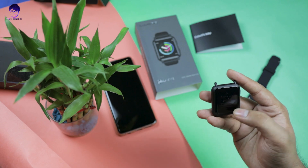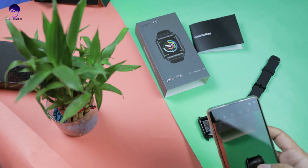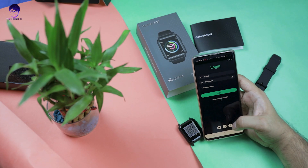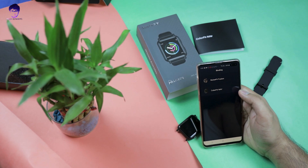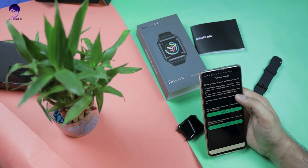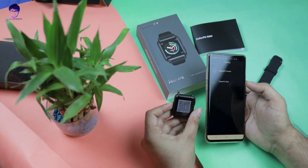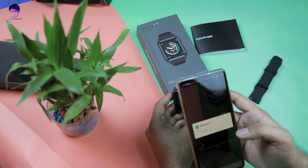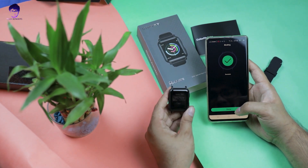You'll need to download the ColorFit app — there's a QR code in the manual to scan. Once you open the app, you can see two options: NoiseFit Fusion and ColorFit Nav. Select ColorFit Nav, then scan the watch's QR code again to connect. The pairing will be confirmed on both the phone and the watch.